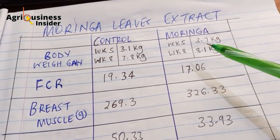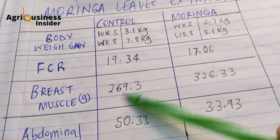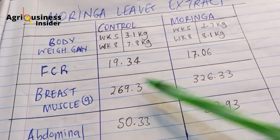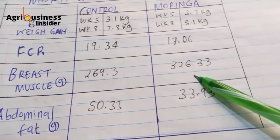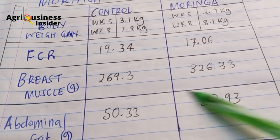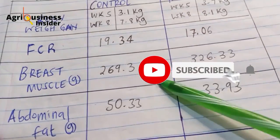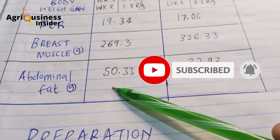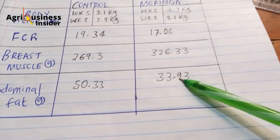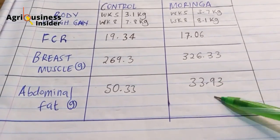Regarding breast muscle weight in grams, the control had 269.3 grams while the moringa extract group had 326.33 grams. We see a difference of almost 60 grams, which is quite good. For abdominal fat, the chicks not given moringa leaf extract had more fat compared to those which were given moringa. It seems that moringa is reducing the amount of fat.